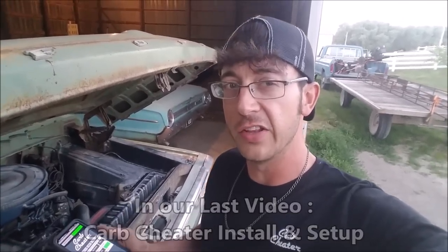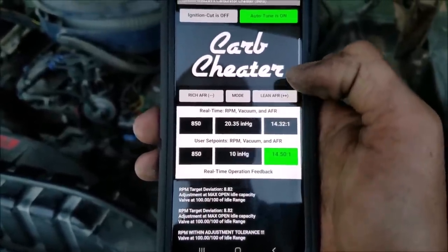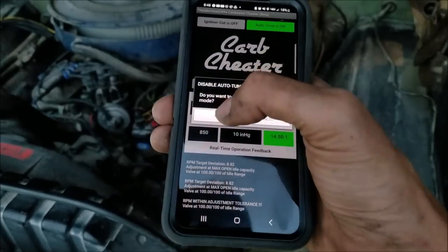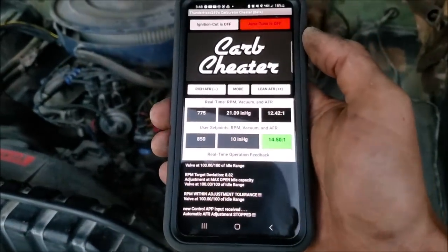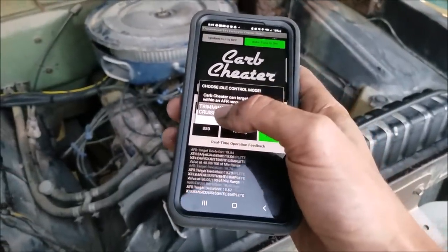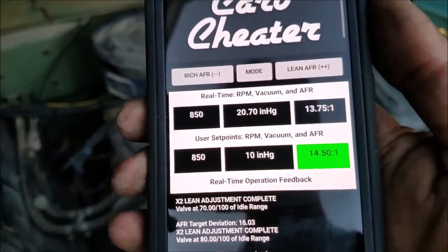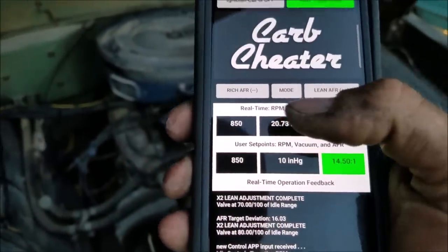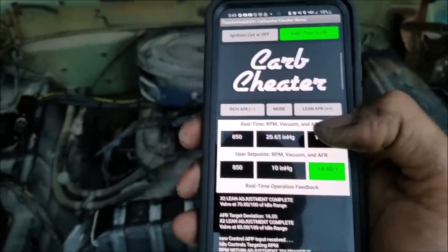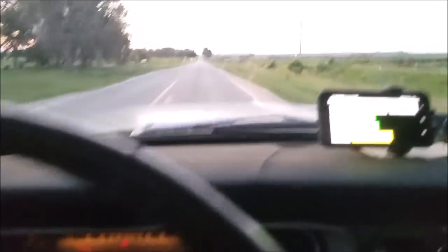Let's turn this thing off and on to just take a look. We're maintaining a good idle RPM and good idle AFR. Let's turn this thing off now. You heard the idle instantly drop, and then we're going to pick idle RPM — you can just hear it take off right away. We're right back to a good idle RPM.